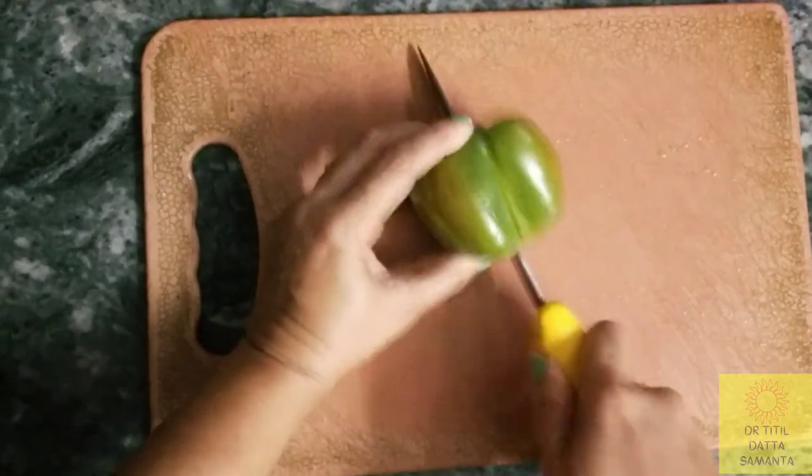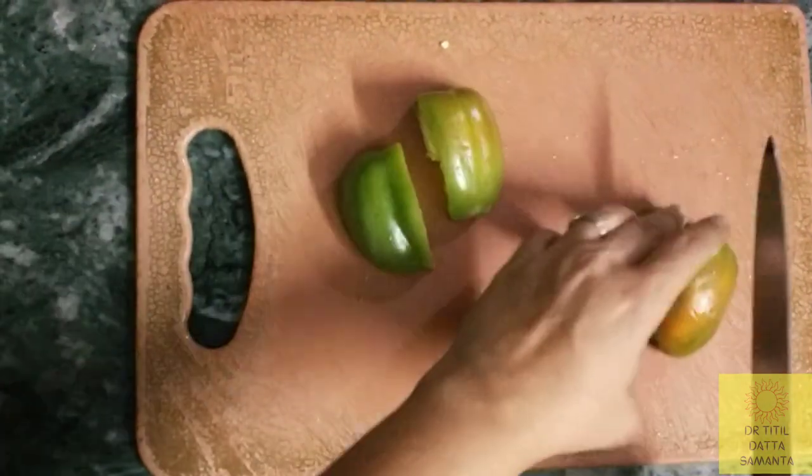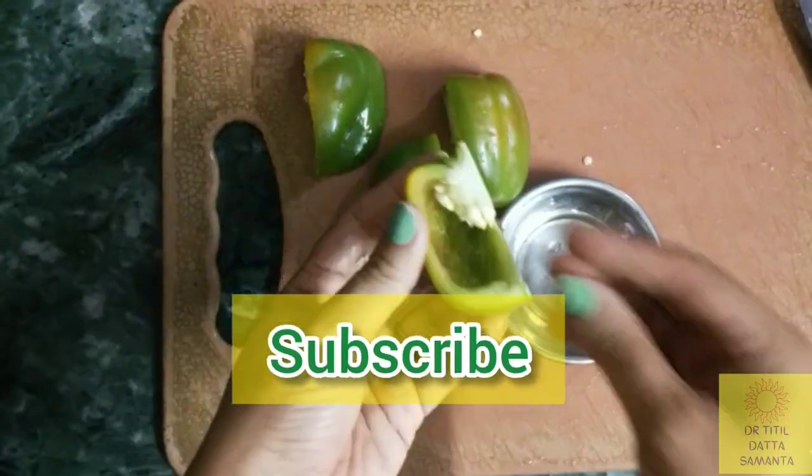In this video, I will show you how to grow capsicum from seeds without failing. Follow my secrets and watch the video till the end to get 100% results. Before that, don't forget to subscribe to my channel.